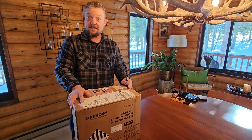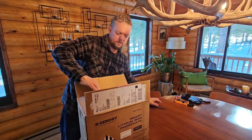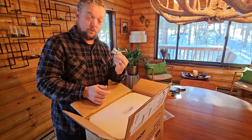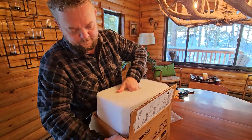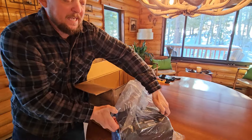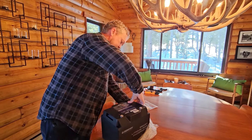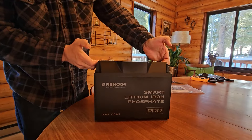So let's get this thing open. We have the owner's manual and some Renogy Empowered stickers, the battery terminals — we've got two extras, which is nice. It's pretty packed in here. It's got two really nice handles on the side making it easy to lift out. It's a pretty sleek design on this battery. I like the angles and how streamlined it is.